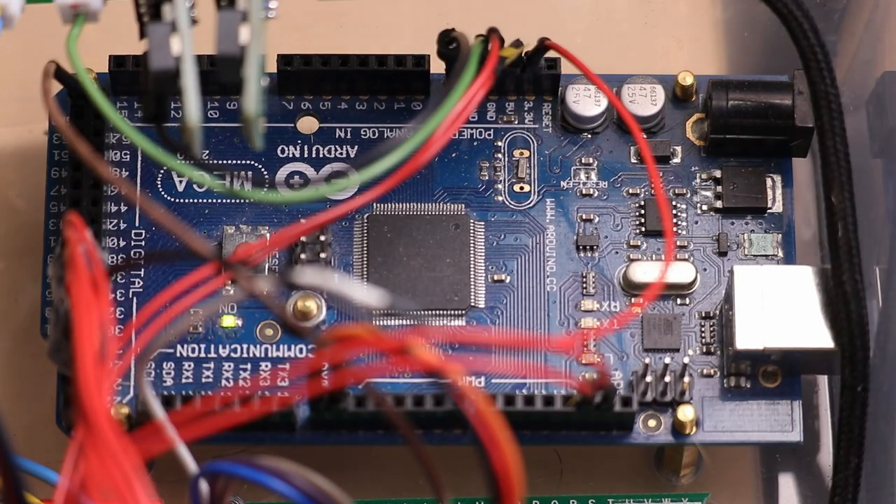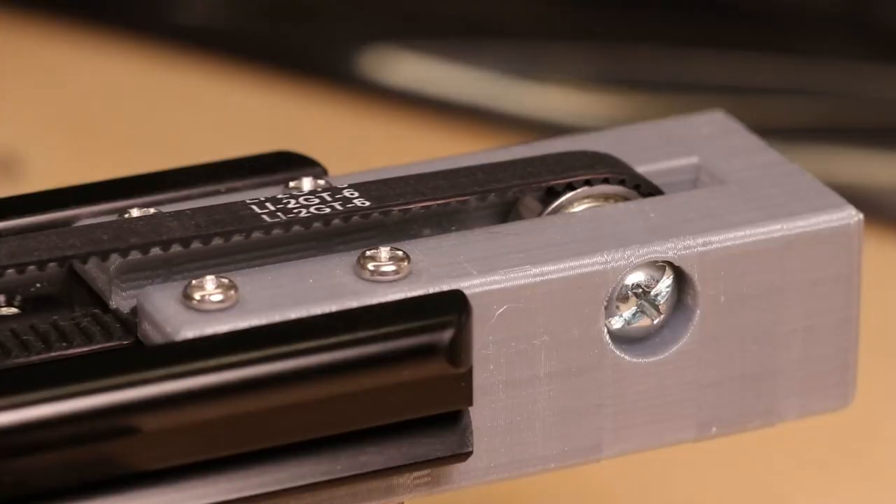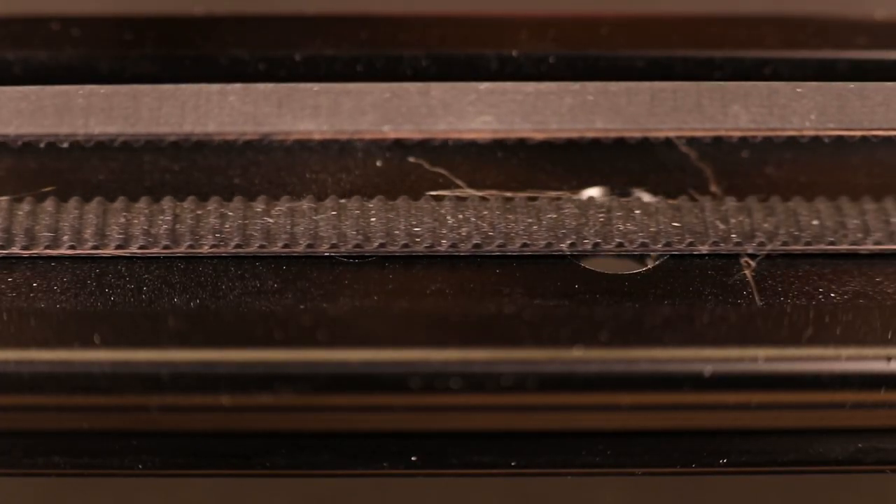Hello everyone. In my last video I used ultra smooth and stable footage, and here is how I got it.